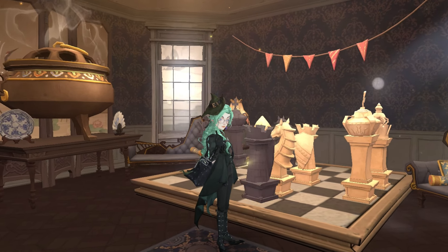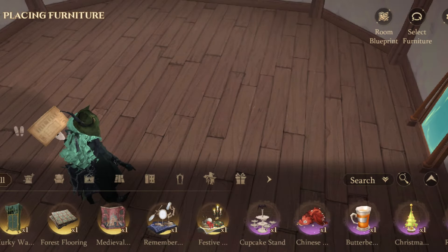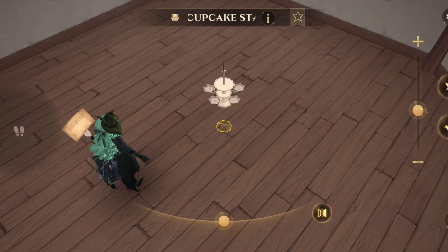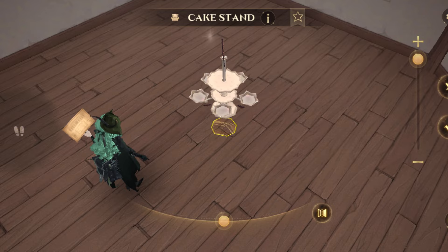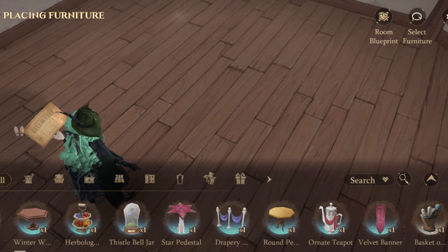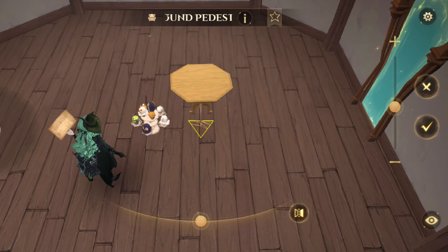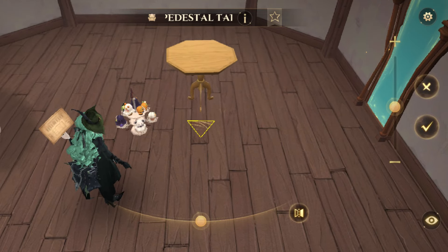First, I will show you how to shrink down an item to its minimum. What you need is furniture that isn't only capable of being placed on the ground or wall. Then you need other furniture, like a table or anything else, that you can place items on top of. Now try to place said table at its maximum size first.